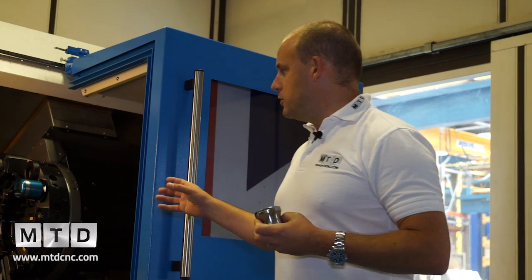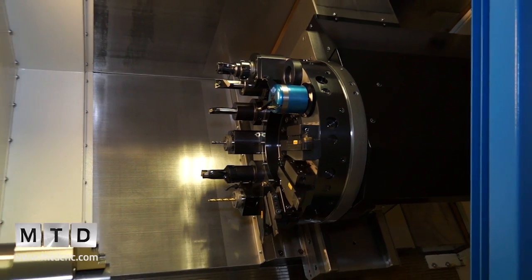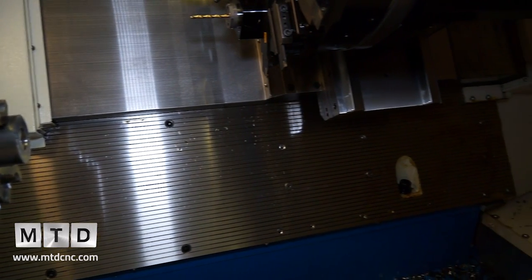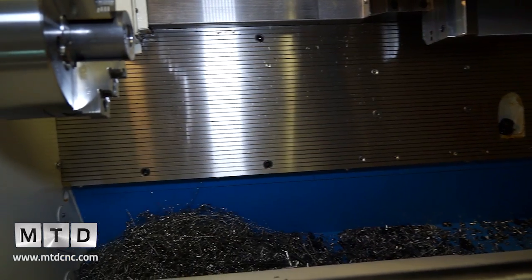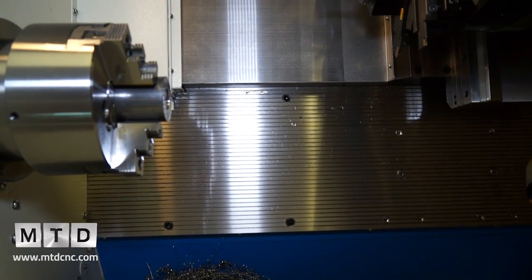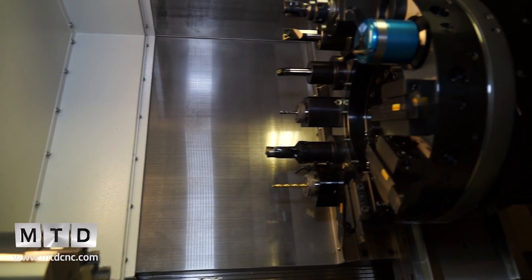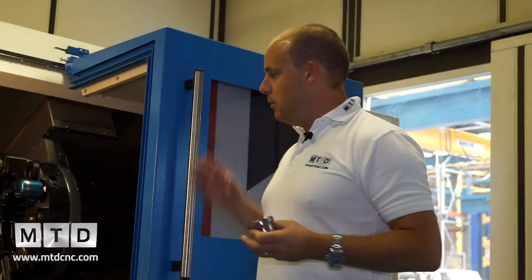The turret on this machine is a VDI turret with 12 stations. Looking into the machine you can see plenty of space for swarf to fall away, good lighting, and a lot of room within the working envelope. These days many turning centres are built to compact footprints, and the restriction is often in the working envelope, but with these machines there's clearly a lot of room for changing components and machining larger parts.